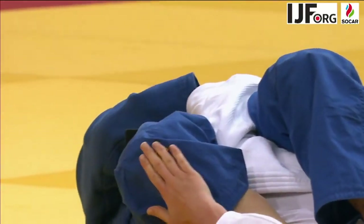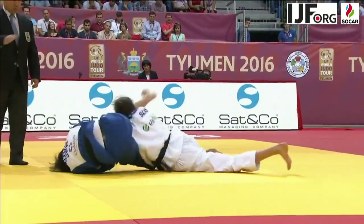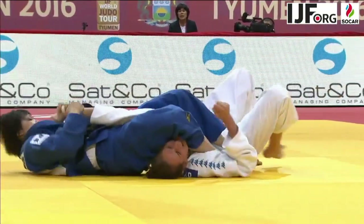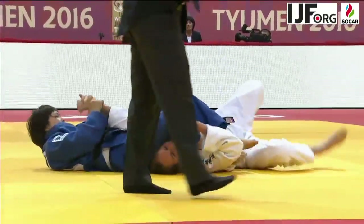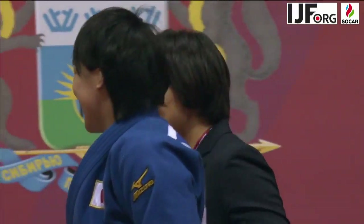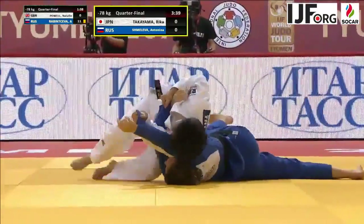So a gold medal goes to Takayama. Looking at the replay — rolling Takayama back onto her back, using the leg to break the grip. You can see that the elbow is clearly hyperextended. Apoteka clearly had some flexibility, but not enough to withstand the force of Takayama's Jujikotame.